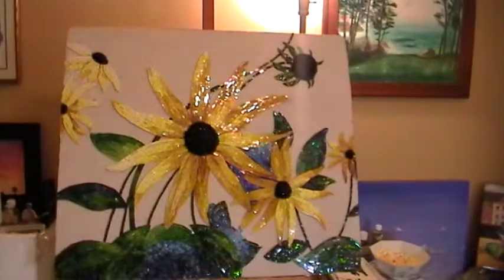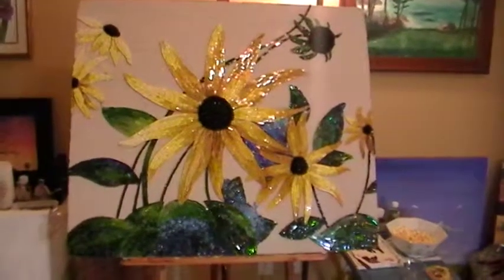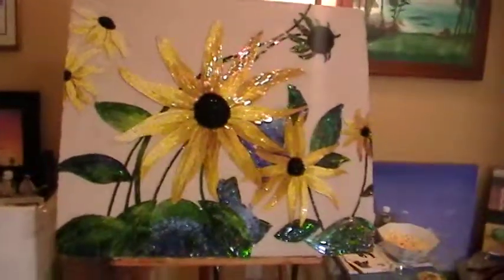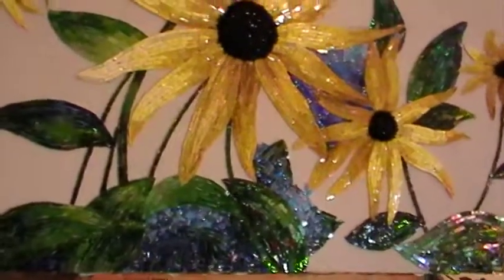Hi, it's Leanne here. I wanted to show you the mosaic that I'm working on and give you a little glimpse of what I am experimenting with in the background. A lot of my backgrounds are really random, and I want to do that again on this one.